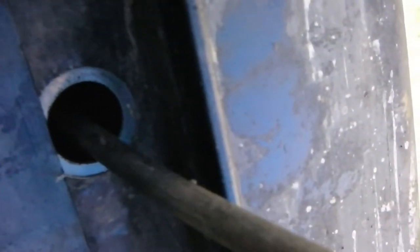Here's another example of some factory drain holes that we'll take advantage of. We just remove the rubber plug that's in there, put the undercoating wand up in the hole, and spray towards the front and towards the back.